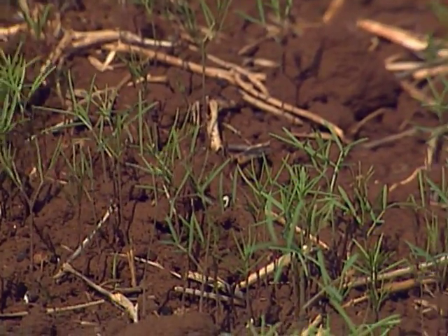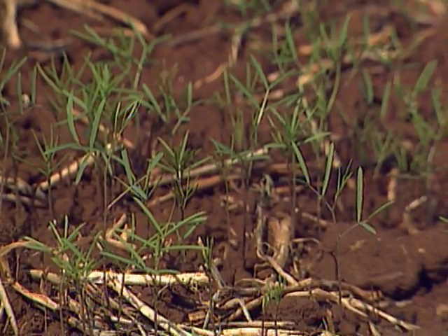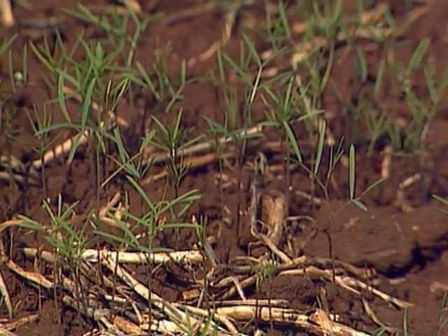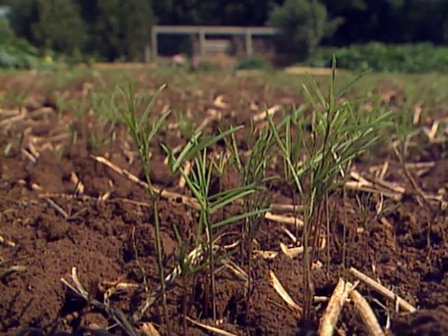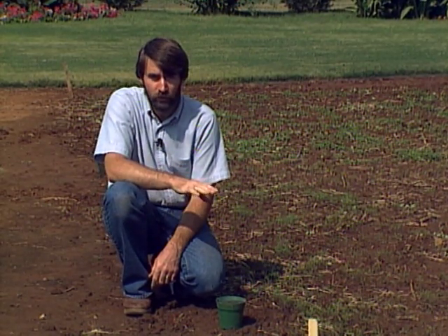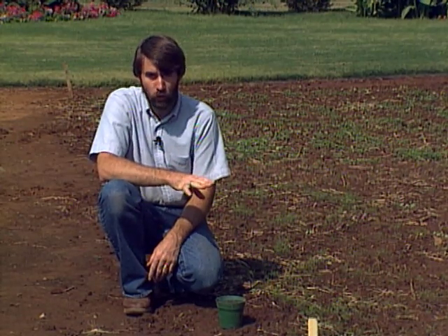Here again, this is the same age planting of hairy vetch as the winter peas. You can see it's a much finer growth habit — the hairy vetch is a twining plant with very fine foliage and stems that will form a mat of foliage. If you let it get too mature, grow too tall and too long, it may be difficult to till under with a regular rototiller. You may have to mow it first to get it short enough, but if you catch it when it's still quite succulent, you should have no problems turning it under with a rototiller.